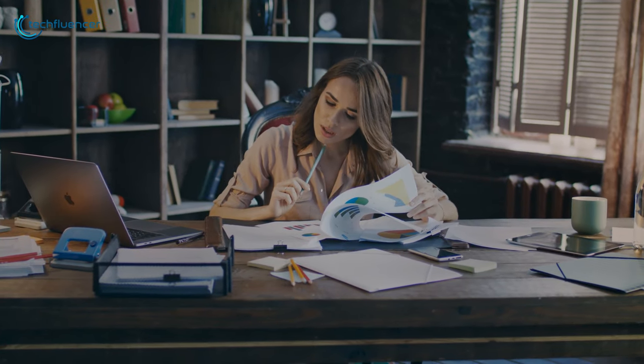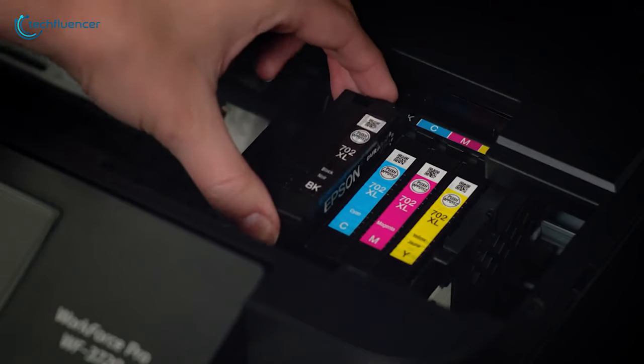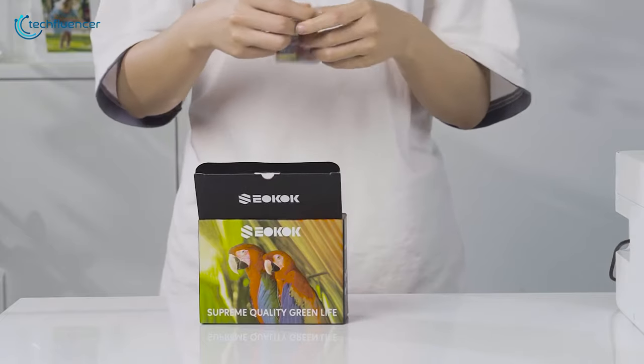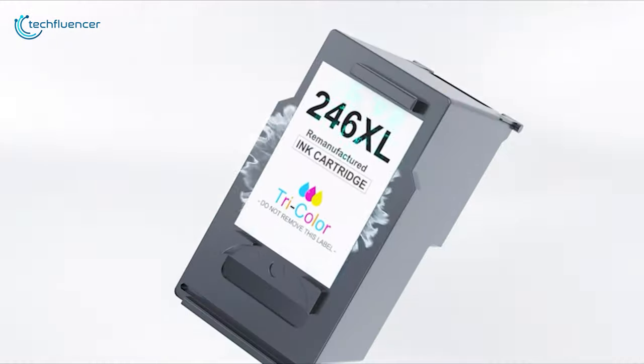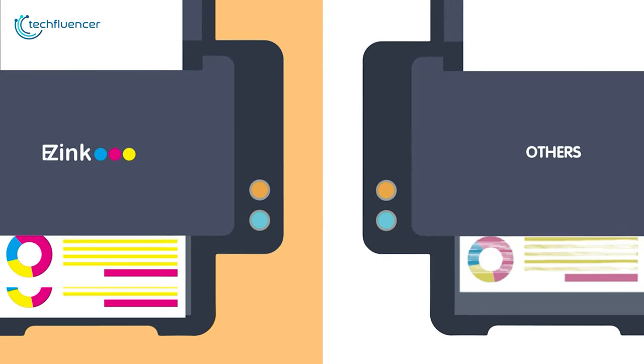Whenever you are working on a professional document and your printer runs out of ink, it can be so frustrating. There is also nothing worse than having to pay unreasonable prices for the cartridges provided by your printer brand. So in today's video, we are going to showcase five of the best remanufactured ink cartridges to help you find the best one for your respective printers.